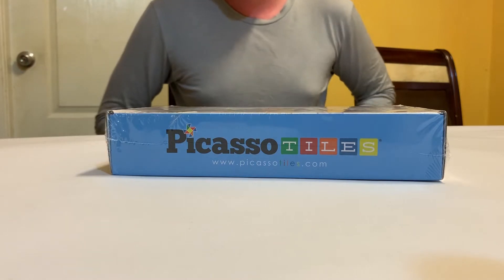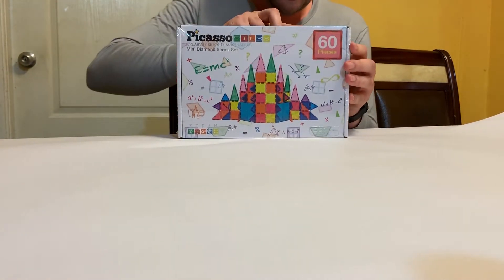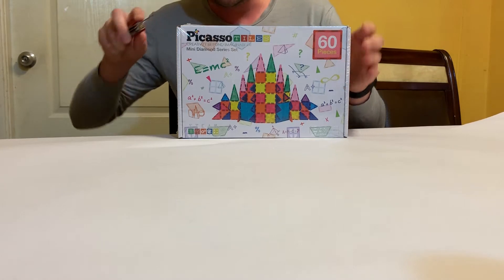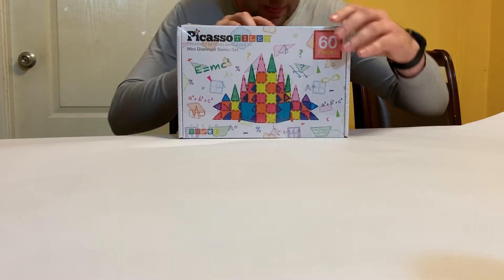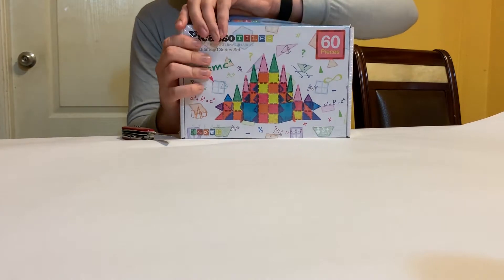Officially known as PTM60, 60 pieces is quite a lot. There are different types — we also have a 26 piece and maybe a 30 piece. Those links will be in the description below. Keep in mind that these are mini tile sets, so it's a lot easier to transport.